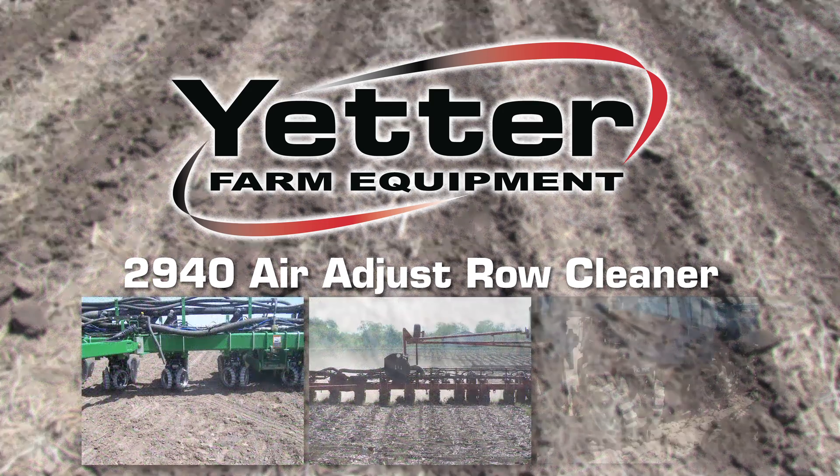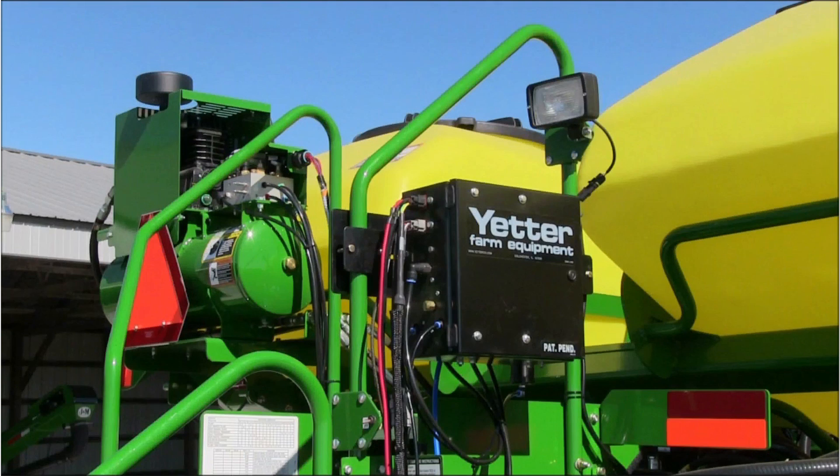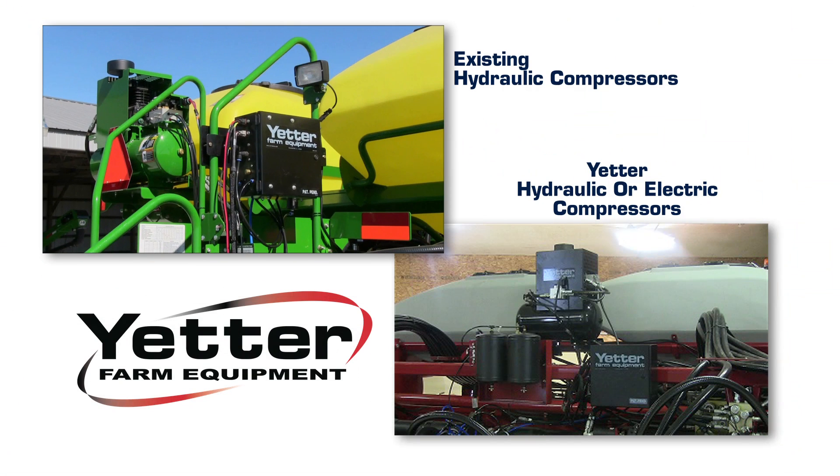The Yetter 2940 Air Adjust Row Cleaner comes in a variety of configurations, including both wide and narrow rows, and can hook into existing hydraulic compressors or be configured with the Yetter hydraulic or electric compressor models.